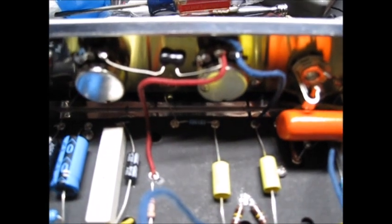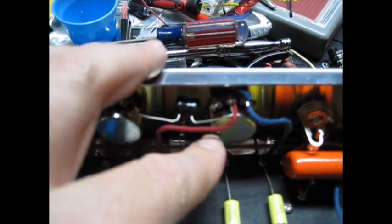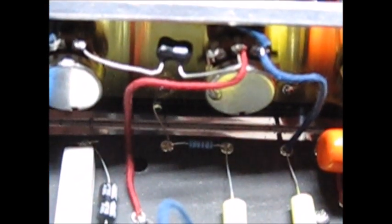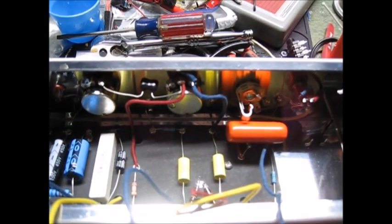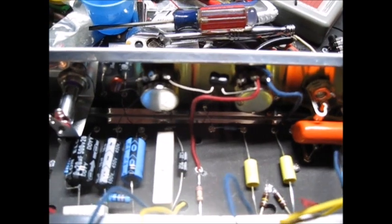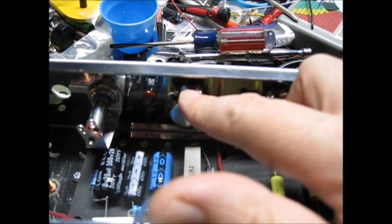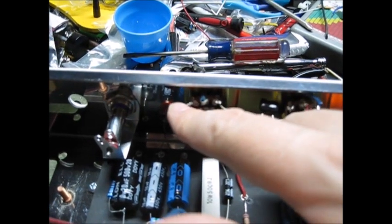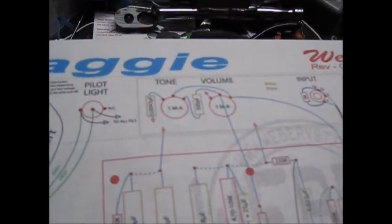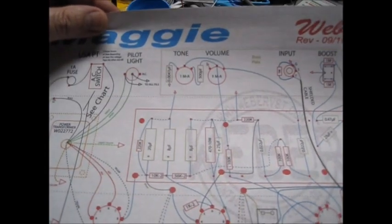So I wired up the pots. Signal goes from there to the middle of the volume pot. This leg of the volume pot is grounded so I grounded it to itself with a little lead there. That one goes to the cap off the 12AX7. A 500 picofarad capacitor bridges it to the tone capacitor and leg one of the master volume goes to the middle. There's a blue wire running up where you can't really see it, and then there's the 0.047 to ground.